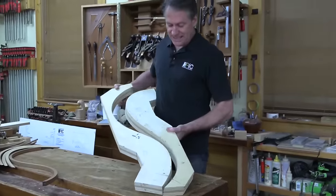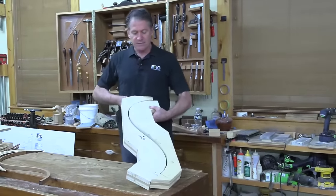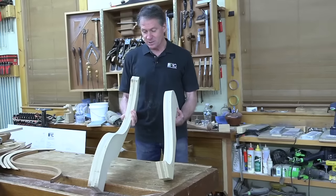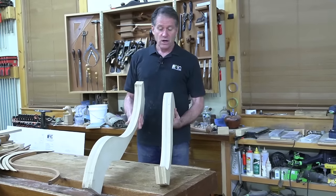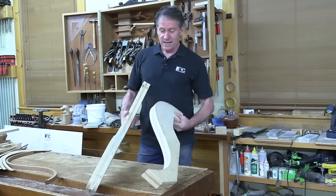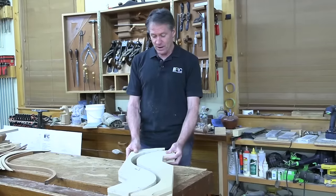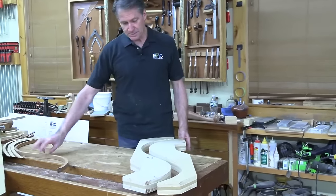The way these work is they sandwich the laminations so you have the positive and negative forms, and then it only takes a few clamps because this is three layers. It's two layers of Baltic birch ply with a half-inch layer of MDF in between. So it gets you a nice, thick, easy-to-use form, and it was pretty cheap because that plywood wasn't very much when I got it at the time.